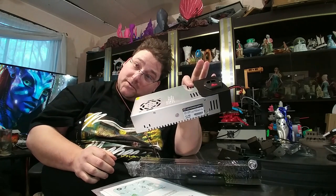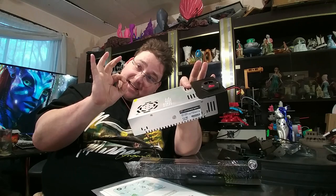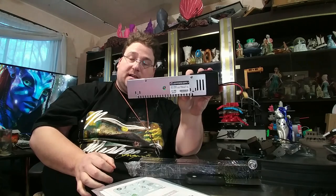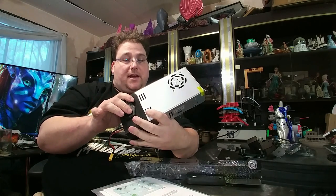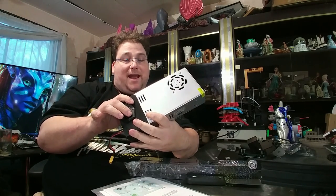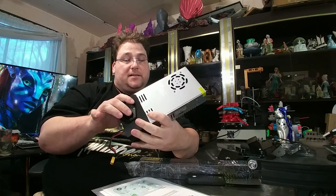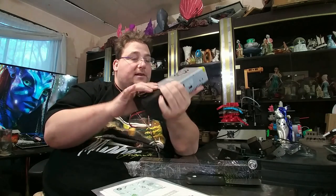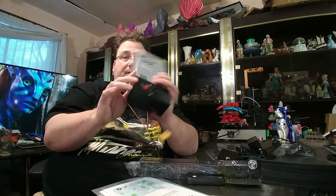24 volt — nice. About time we got an upgrade to 24 volt — that's fantastic! I'm really pleased by that. It looks like a brand name — it's actually got a nice logo on everything, so maybe they're actually using a high quality power supply. It is 24 volt 15 amp — very nice.